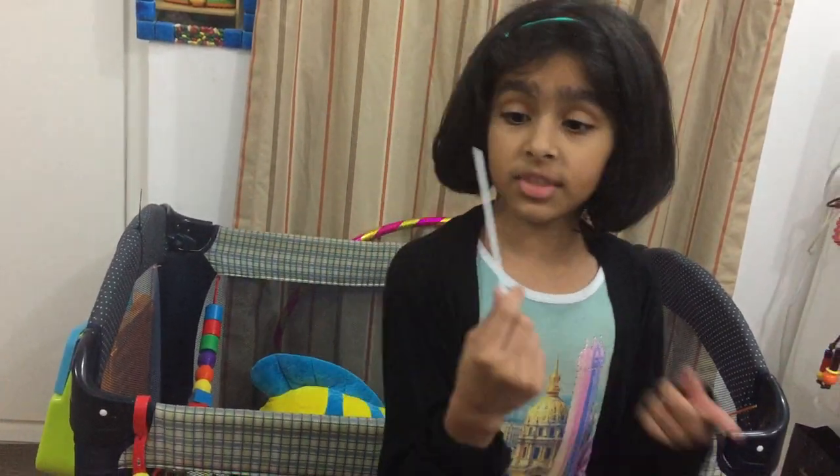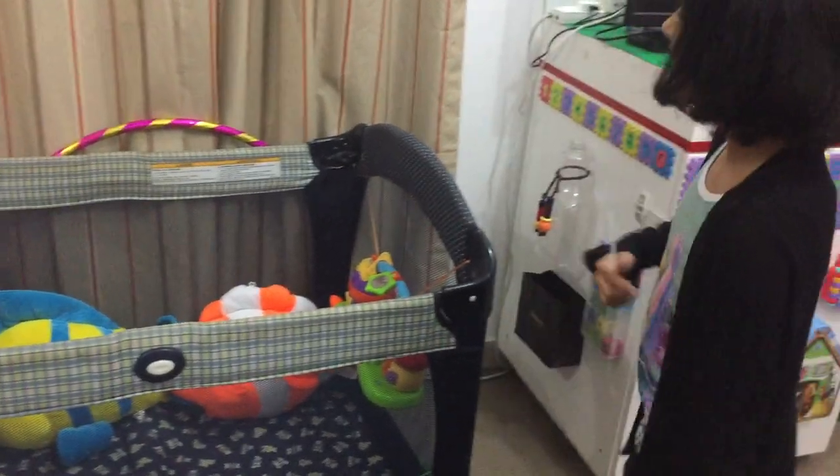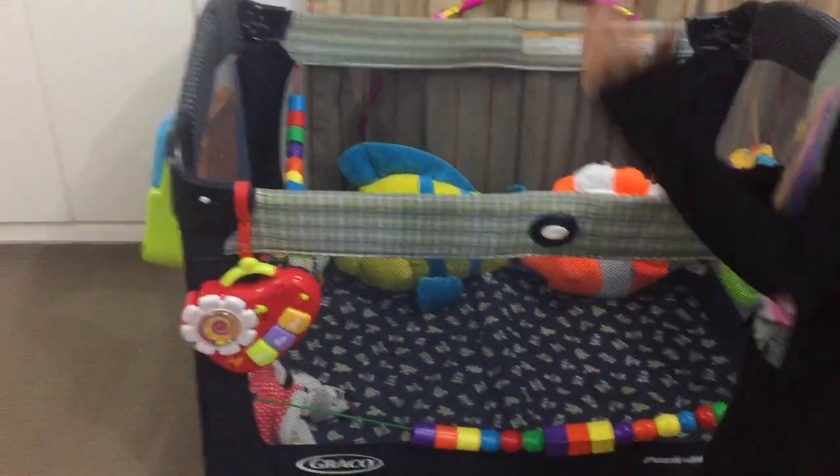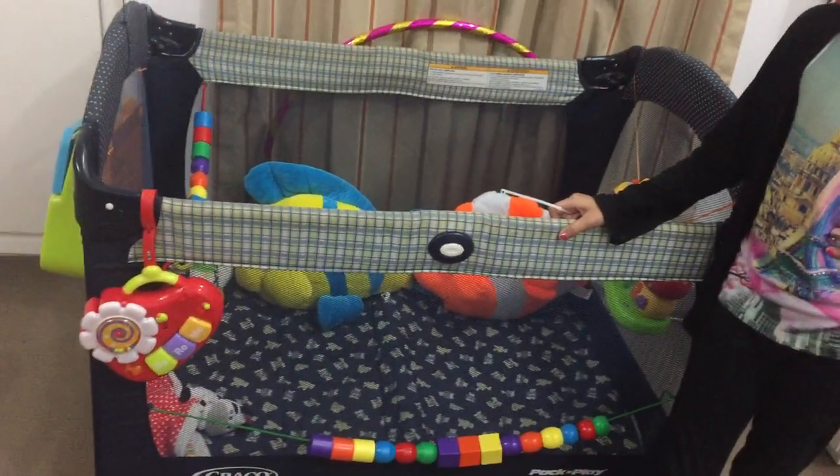Today I'm going to show you something awesome because I have this steak because of something awesome. Hi guys, you forgot to introduce me. I and Janet did something very nice for the babies.